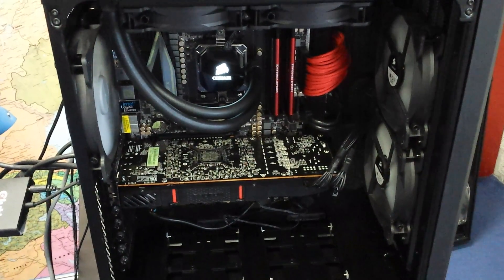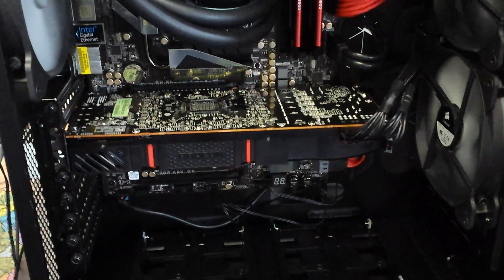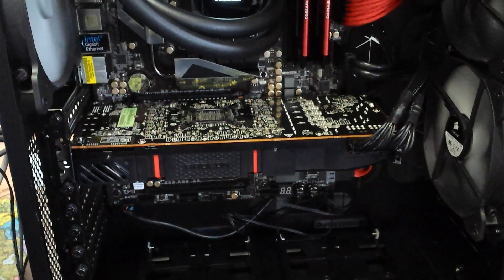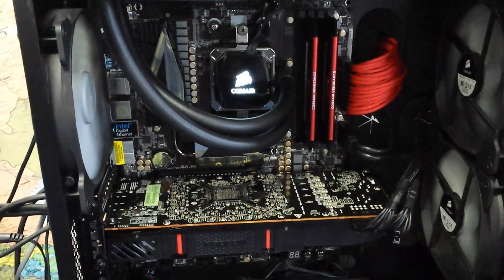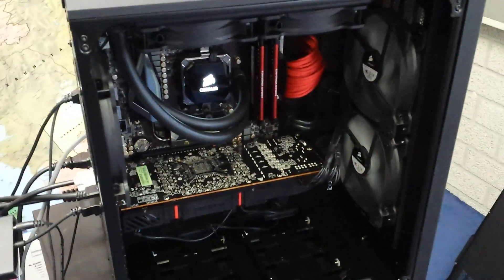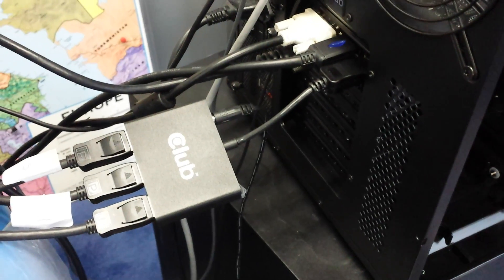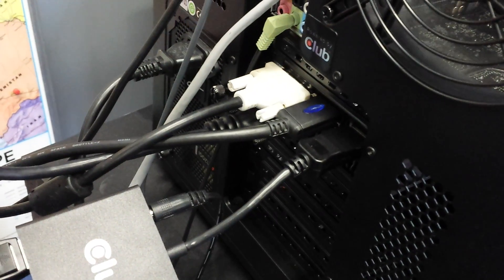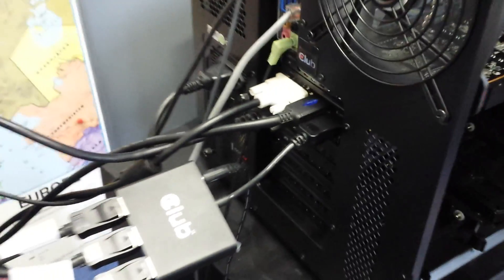Hello YouTube, this is Club3D and this is the brand new R9 290X, running on an FX CPU, the 9590, on a Corsair chassis. The card is running through the MST hub, powering three monitors. You have two DBA ports plus an HDMI output and we're running Tomb Raider.